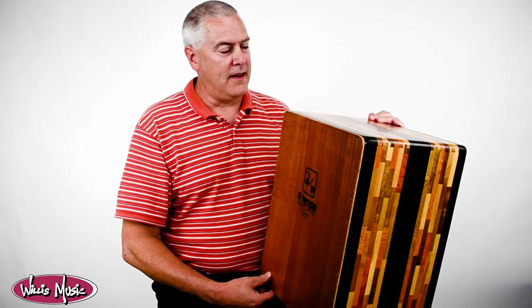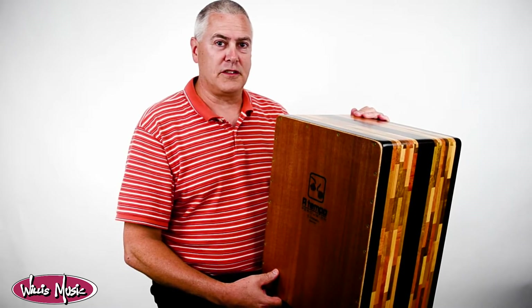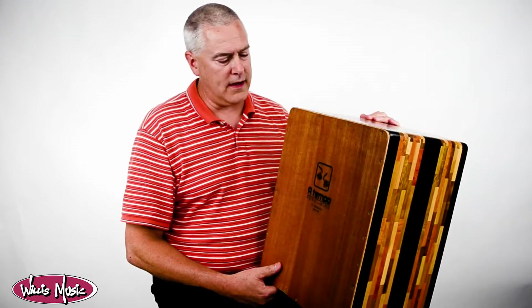Well, I stopped and got to talking with them, and actually this Cajon is less than half that price — and that really caught my interest. It sounds great. We carry a lot of Latin percussion product and a lot of Cajons do sound great.